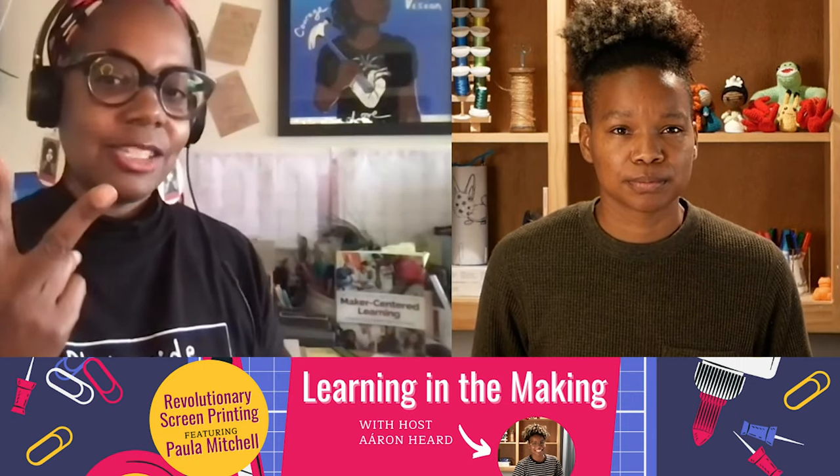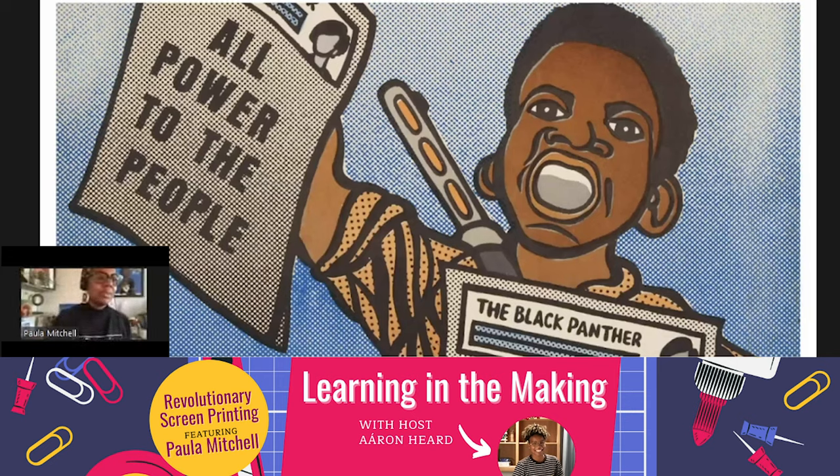One of the things we do in Agency by Design — this comes from the larger organization — is we have lots of thinking routines. We're going to use one of those thinking routines today to look at an image by Emory Douglas. This thinking routine is called Parts, Perspectives, and Me, where we look at the parts of the image, identify all those parts, and really look closely and explore complexity. Those are two of the big maker capacities that Agency by Design identified through research — looking closely, exploring complexity, and finding opportunity. We're actually going to be using all three of those capacities today in making our screen prints.